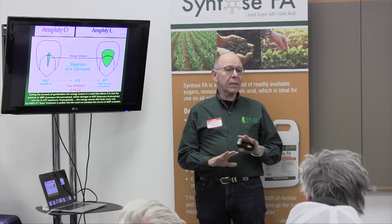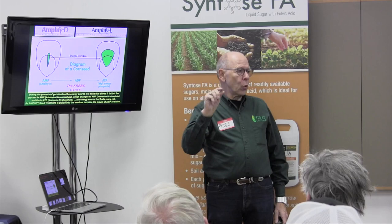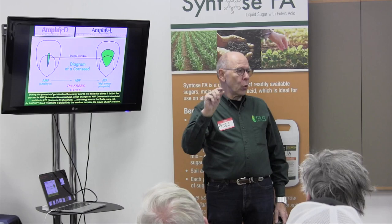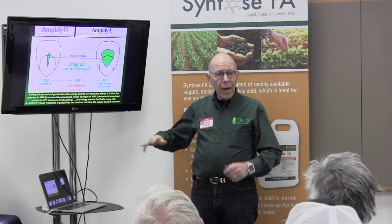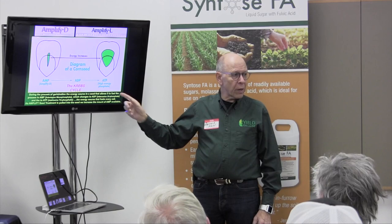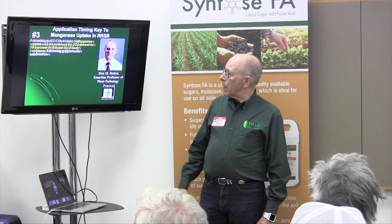You spend a lot of money on good seed placement, no doubles, no skips, downforce systems — Amplify is one little tool that really doesn't cost much. Jerry Cox says the least he's ever seen from Amplify is a 2-bushel yield difference, and as high as 12. We average around 7 to 8. Every VEX dealer recommends it on their seed, and it shows an average of $13.57 added net revenue, figured at retail product prices.